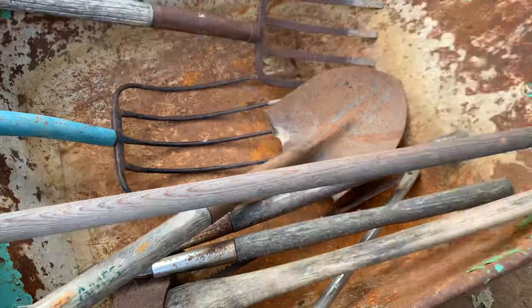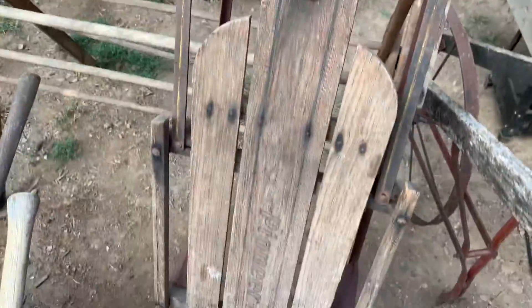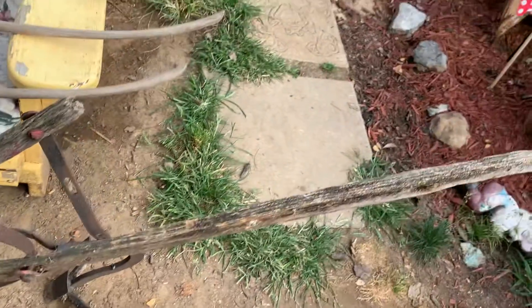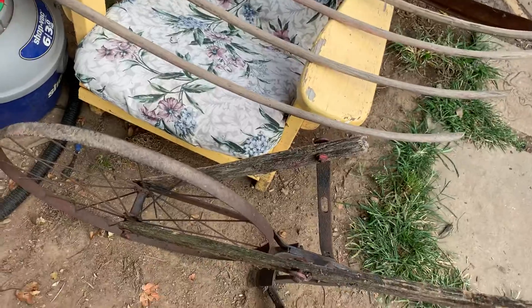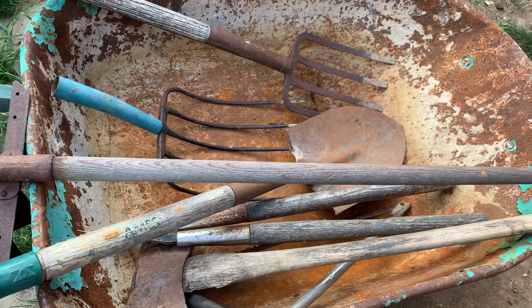Yeah, there you go — we just got home from making this score. We got the wheelbarrow and all that stuff, the clothes drying rack, the sled, the first plow, another plow — I'll get wooden handles on them, no big deal — and the scythe with the grain cradle on it. Now the best part of it all: twenty bucks. I got twenty dollars into all this. I needed a wheelbarrow anyhow because mom's is rusted out. It's a perfect score.